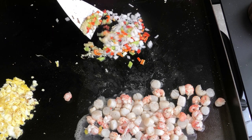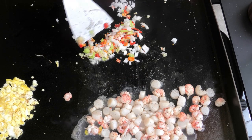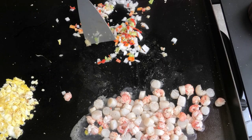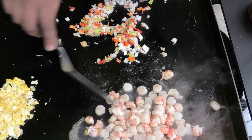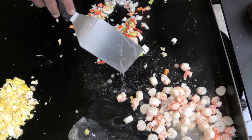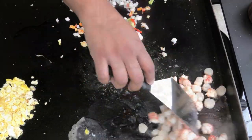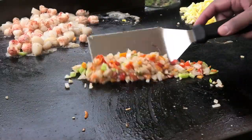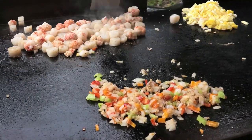We're going to sauté this until it has a nice light brown color, because it's developing flavors here and we want that onion to cook properly so it does not spoil. Just checking the seafood — I'll push it aside to make sure it's not overcooking. You see the color that the onion has? That's what you want.